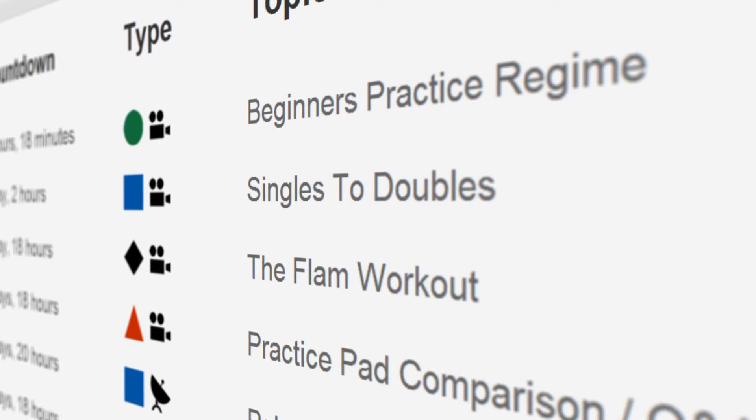Alright everyone, this week at Drumeo is practice pad week, and I'm most excited for the singles to doubles lesson with Dave Atkinson.